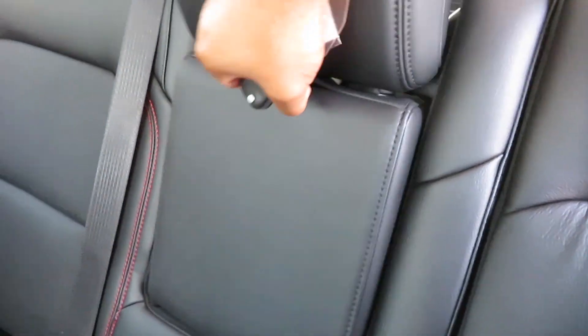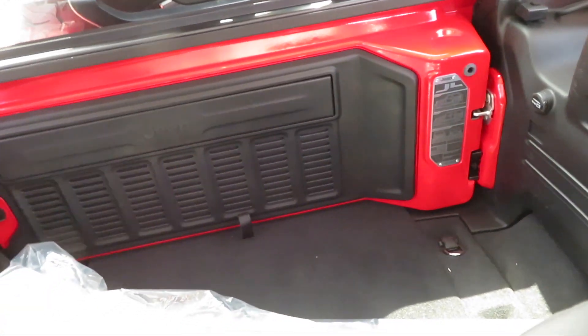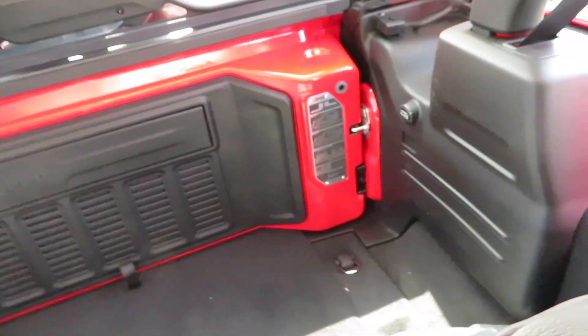Speakers are up here too, so when you take off the doors — because normally speakers go in the door — you've still got your speakers in the cabin. Jeep really thought about that. Look at that dashboard — very nice. Right here I'm guessing this is where your drinks go — yep, cup holders. There's a little cargo space in the back. We're not gonna open the full cargo area because you have to take the spare tire and all that off.